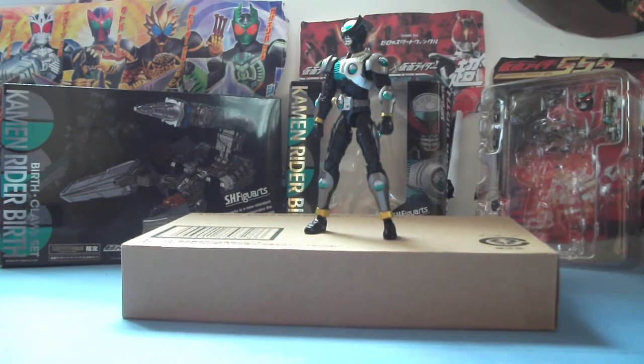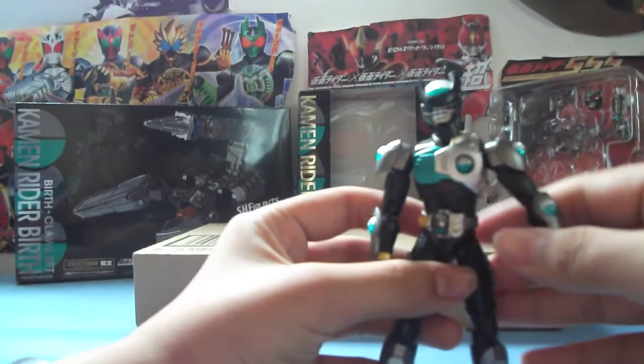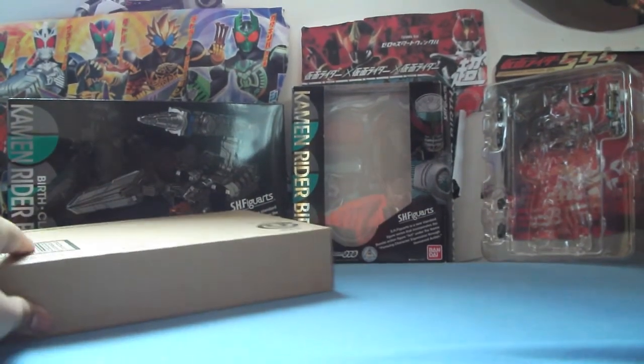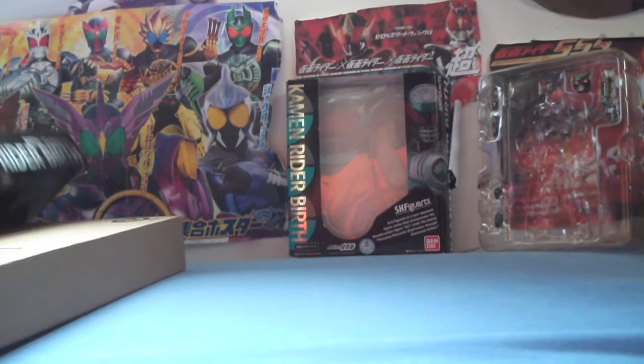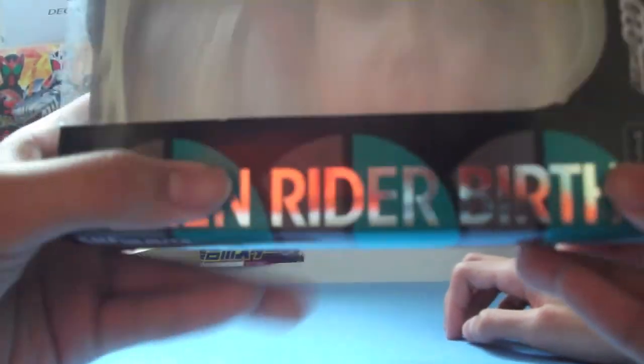So I got stuff out. I got Birth here. We go through the box first, we do the Birth figure first. So we got the Birth box here, it's like black. We got Birth and a cell medal. And so it's like a cool picture here — there's three cell medals of Birth.